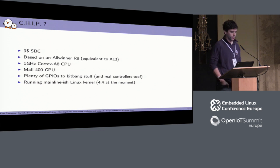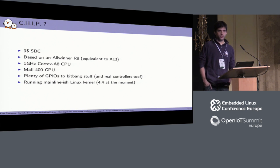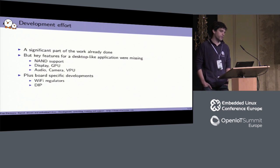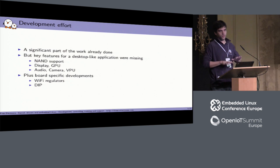It's running a mainline kernel. So far we have a branch based on 4.4, and we plan on doing a 4.9 branch very soon, because we've basically upstreamed most of it, so it's going to be quite easy. As part of supporting the CHIP — work started a year ago — we had been working on mainline support for Allwinner SOCs for about four years. That started at ELC Barcelona in 2012.